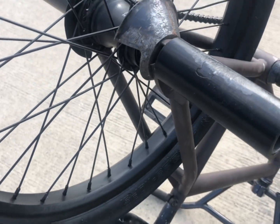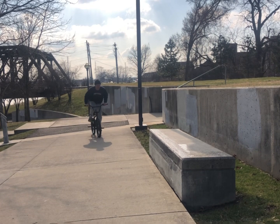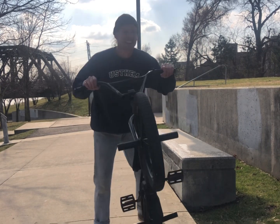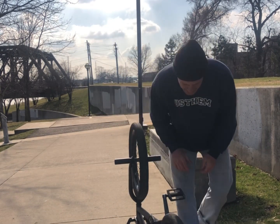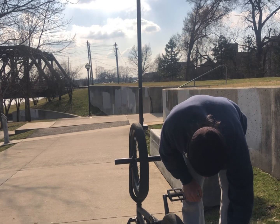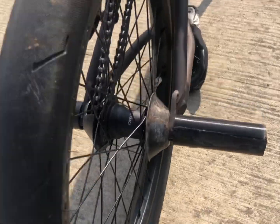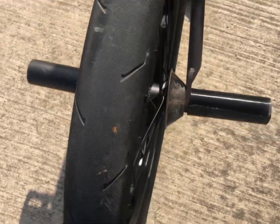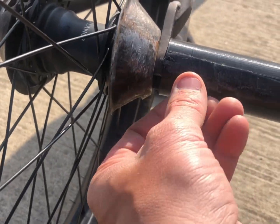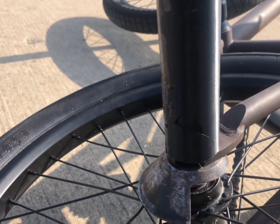Now we're gonna try to break these things. I'm gonna hop as high as I can and land on it. She broke like nothing, dude. I'm pretty sure I just bent or broke my axle on that - cause I slammed it hard. Look at that shit. PETG fucking can't hang.